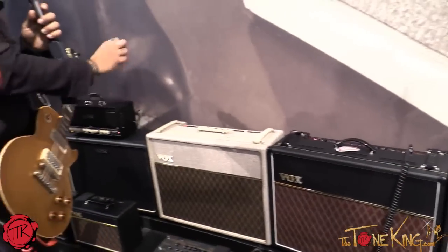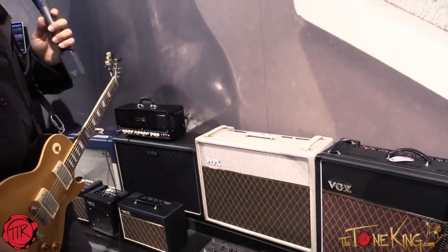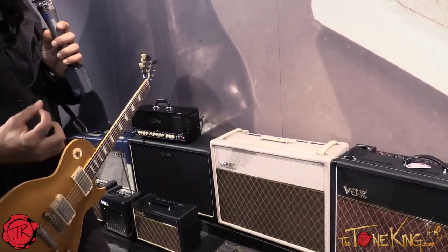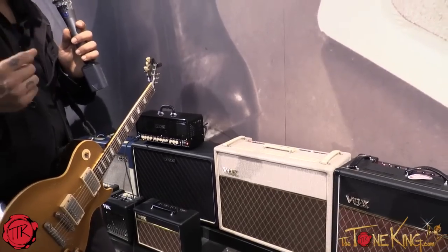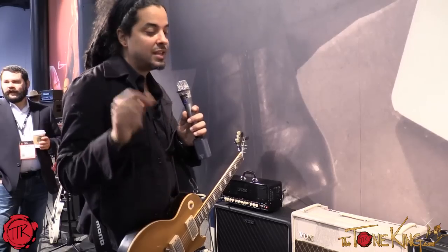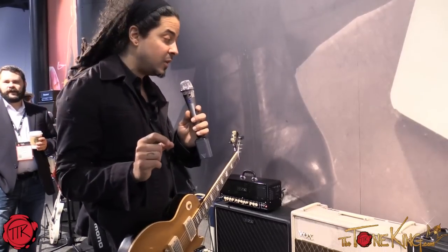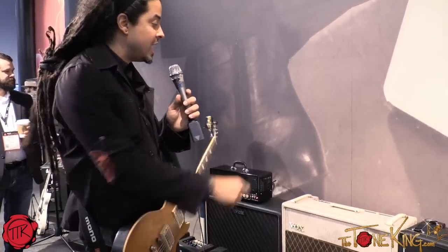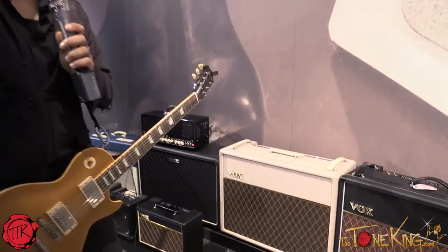We're also very proud of the hand-wired series. This is getting back to basics — wired in the aspect of a traditional early 60s Vox. The cool features they have now include a master volume that can be bypassed or used, the ability to go 30 or 15 watts, a bright switch that's reminiscent of the 60s treble booster, and the ability to have a gain booster if needed.